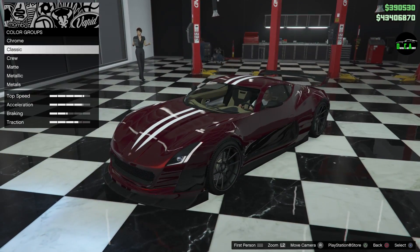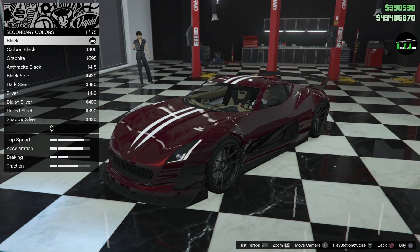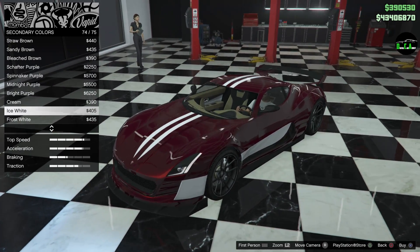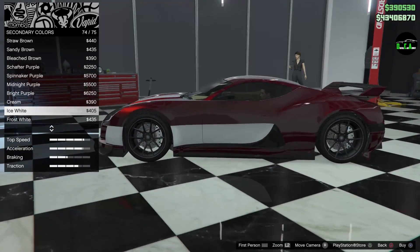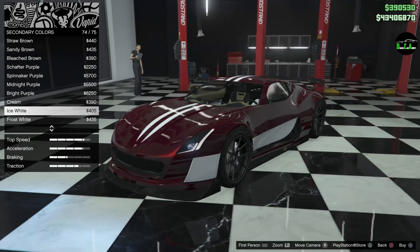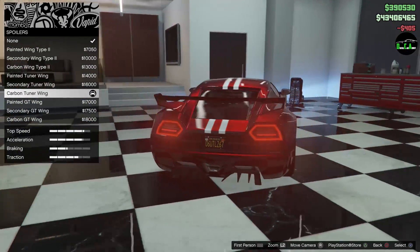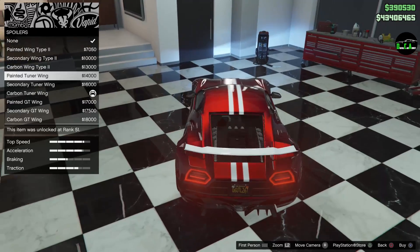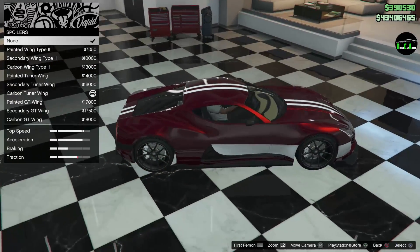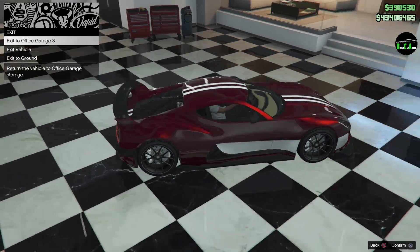I'm just going to leave it black — I'm honestly very confused which color I should do. Alright, let's do the white. One thing I wanted to check is if the stripe goes onto the spoiler — nope, it does not. The stripe does not go to the spoiler, any of the spoilers for that matter. That kind of sucks. Okay, so carbon spoiler it is.